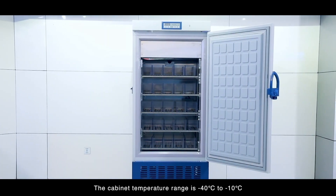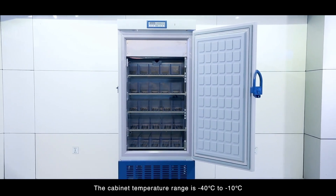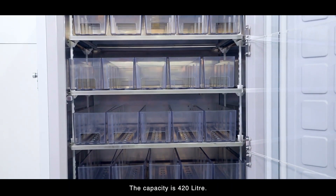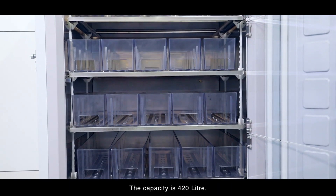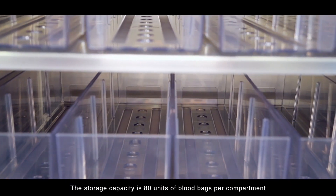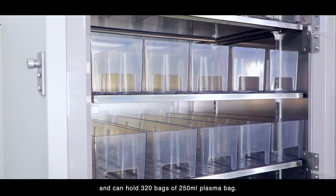The cabinet temperature range is minus 40 degrees C to minus 10 degrees C at 10 to 30 degrees C ambient temperature. The capacity is 420 liters. The storage capacity is 80 units of blood bags per compartment and can hold 320 bags of 250 milliliter plasma bag.